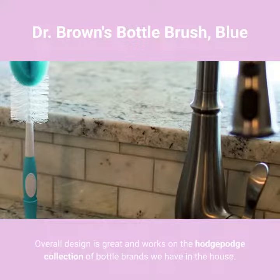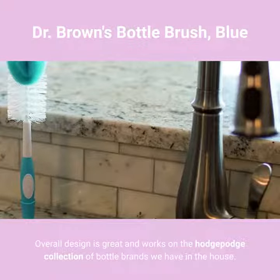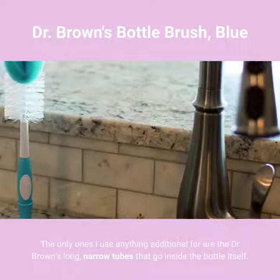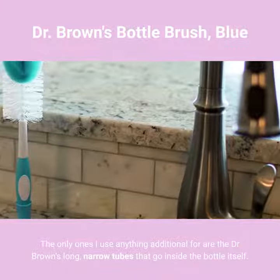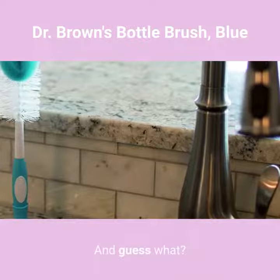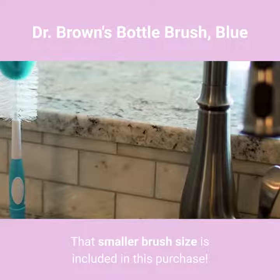Overall design is great and works on the hodgepodge collection of bottle brands we have in the house. The only ones I use anything additional for are the Dr. Brown's long, narrow tubes that go inside the bottle itself — and guess what? That smaller brush size is included in this purchase.